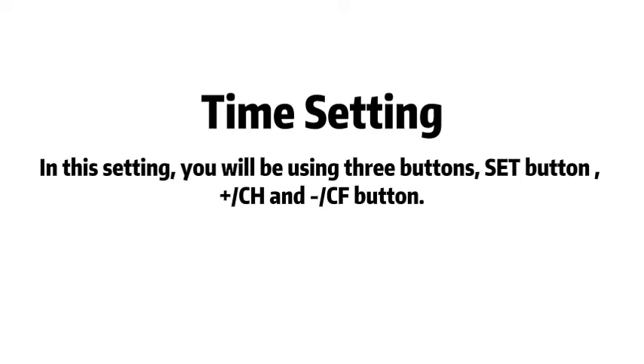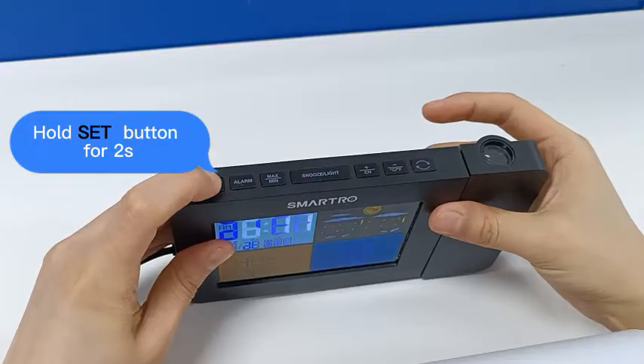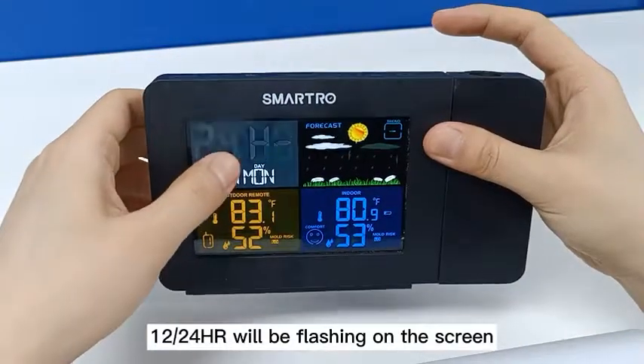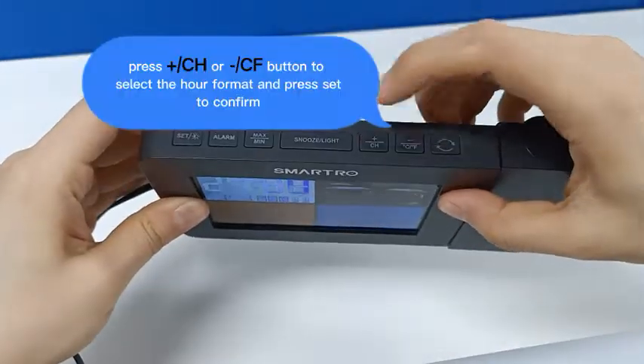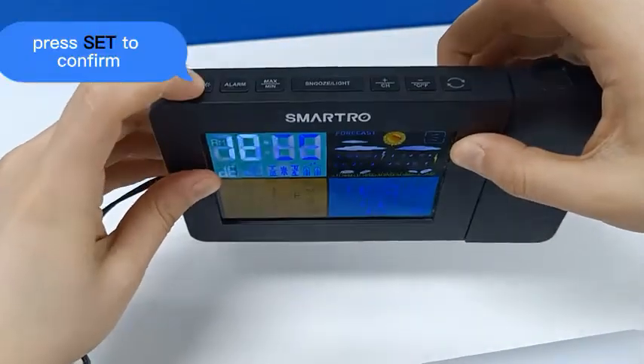Time setting. Hold the set button for 2 seconds. The 12 or 24 hour format will be flashing. Press the CH or CF button to select the hour format, then press set to confirm.